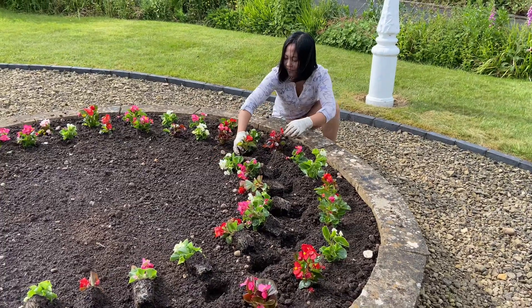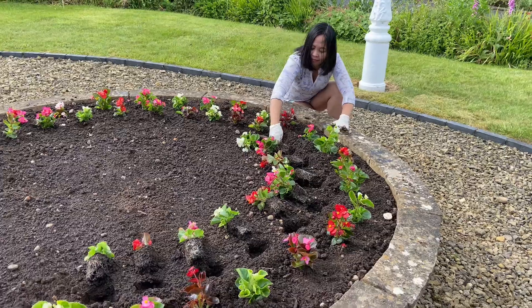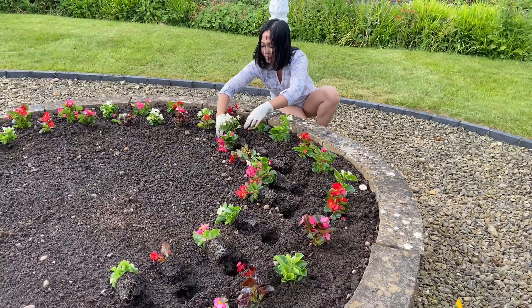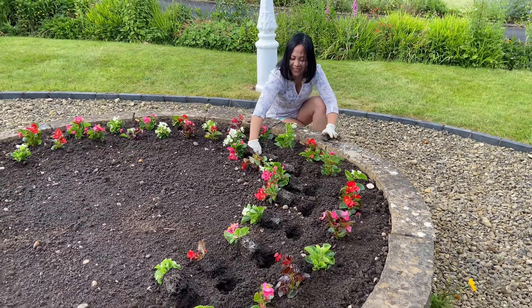As you can see, if the prep is done beforehand then it's quite an easy job to plant them in — the holes are already made, the plants are laid out and taken out of their pots, so actually putting them into the holes is not a difficult job. Perhaps Nudge wouldn't agree with that.